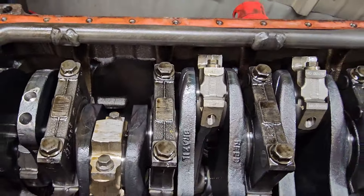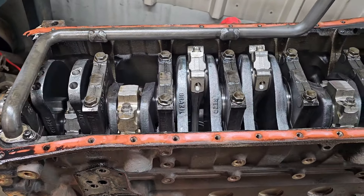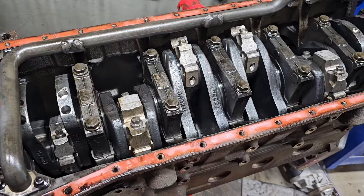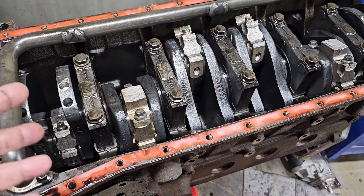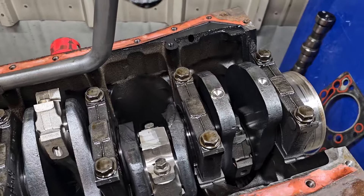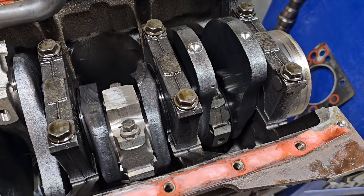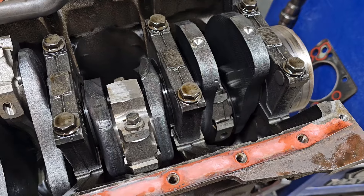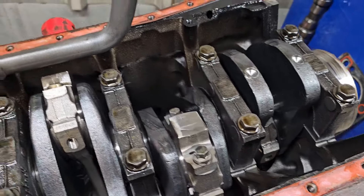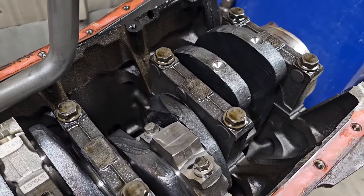My next step is I'm going to start popping these pistons out, see how much machine work got done, if any. I'm hopeful there's some machine work in here because it's looking kind of homebrewed rebuild at the moment.